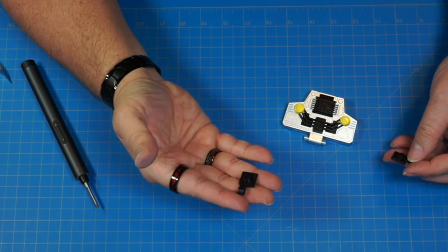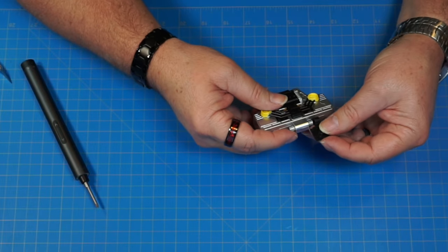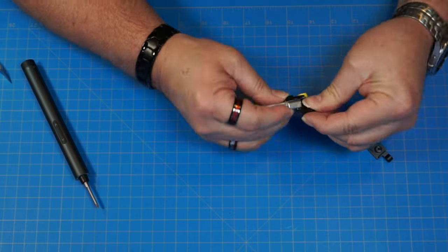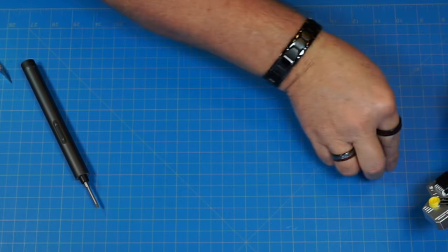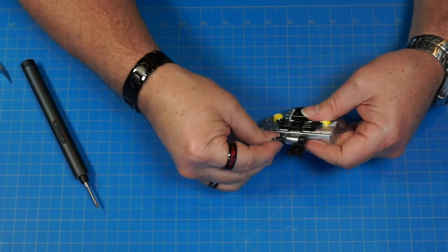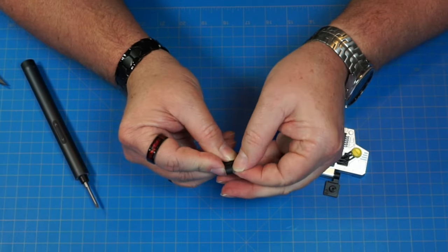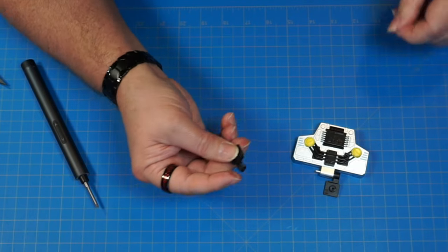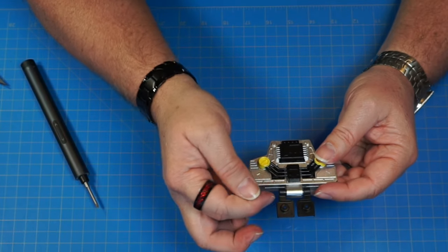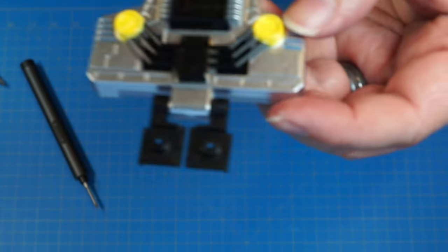Now we've got parts 121 and 120. Part 121 is marked with a 2 and goes on the left side — work it over that rubber sleeve. Part 120 is marked with a 1 and goes on the other sleeve. If you can't get it on there, put the little rubber sleeve inside this first, then put it over the pin. There we go — it's going to look like that.